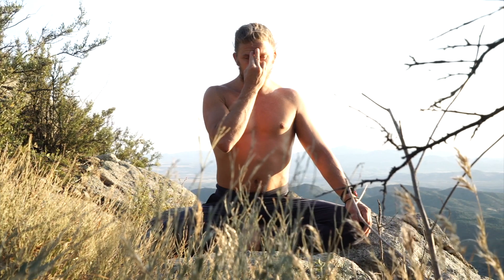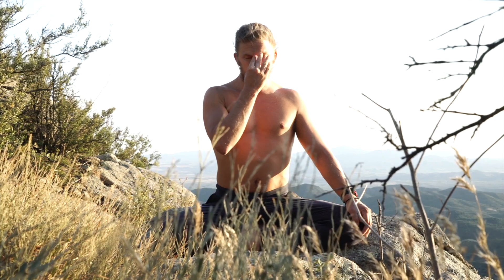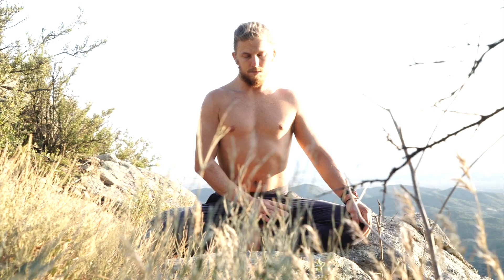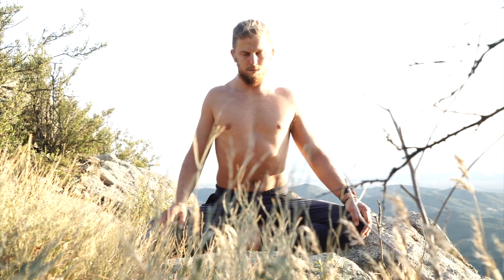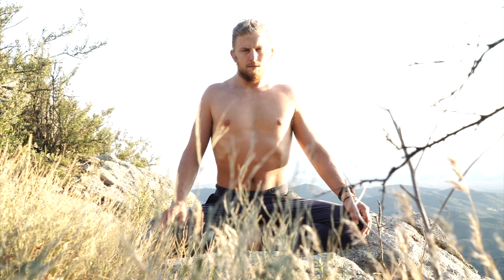You can hold the breath for as long as feels good before you release. And again, I like to say stay big in the body — try to expand in all directions. Then here I am preparing for some additional spinal breaths.